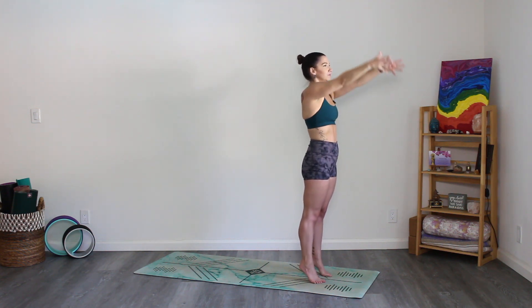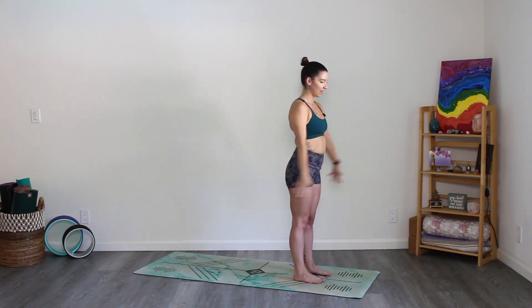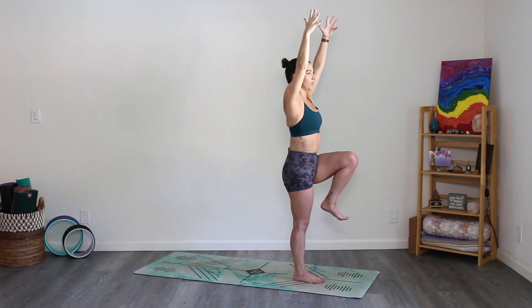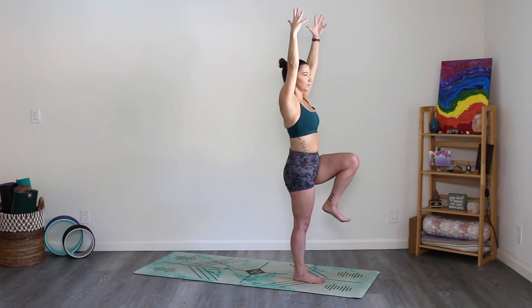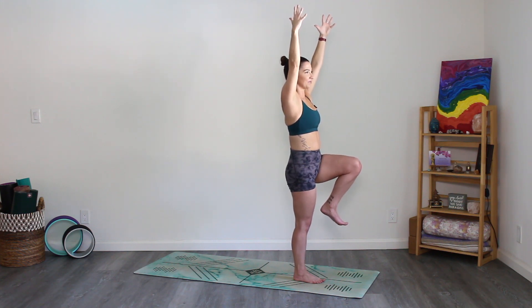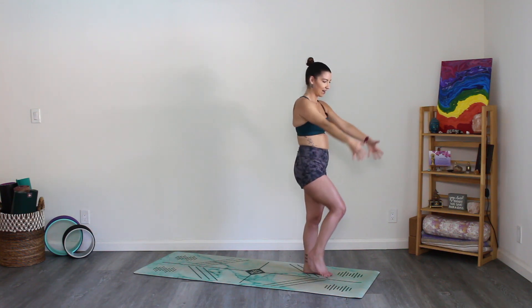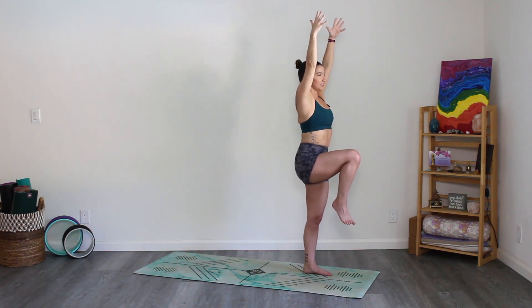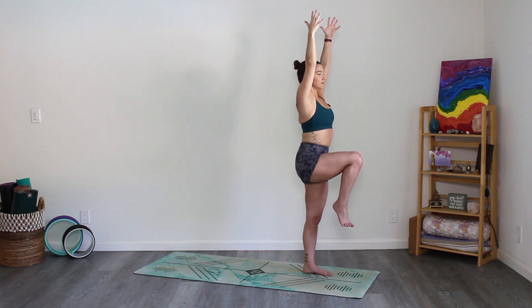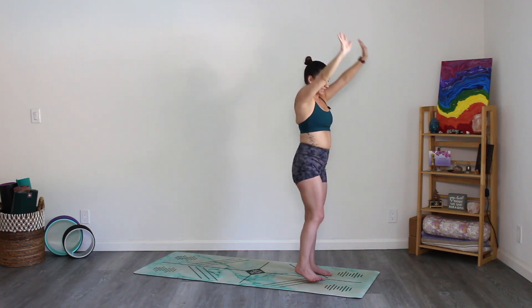Inhale, reach the arms up and bring the left knee up along with the hands. Exhale, down. Then inhale, reach the arms up, bring the left knee up — balancing here. Press firmly into the right foot, lift out of the hip socket. Big breath here, then exhale, place the left foot down, hands come to the side. Other side: inhale, right leg lifts, hands lift, nice and tall. Big breath here, exhale, place it down.